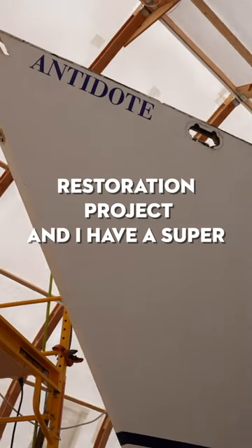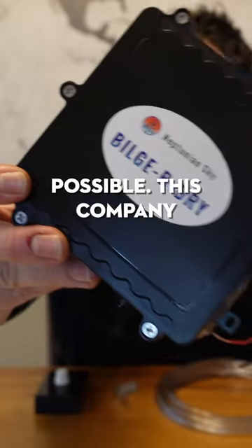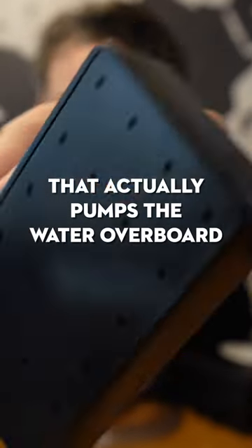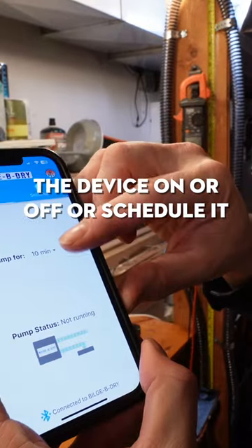Working on a really big sailboat restoration project with a super deep bilge. This company Neptunian Sky reached out to me because they make a dry bilge pickup system that actually pumps the water overboard. It's all enclosed and Bluetooth connected, so you just use your phone to turn the device on and off or schedule it.